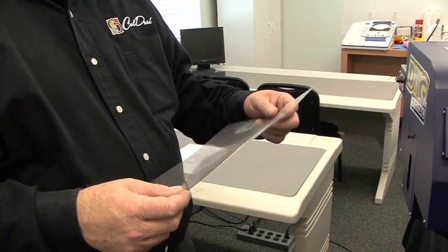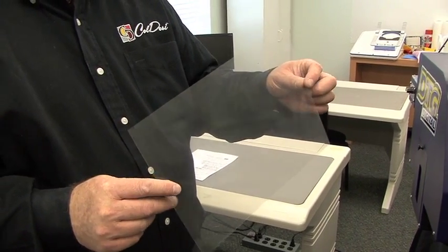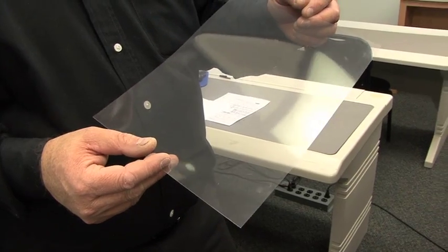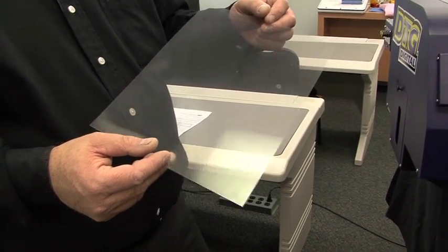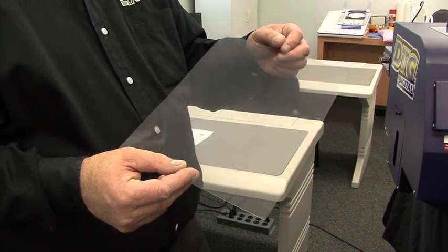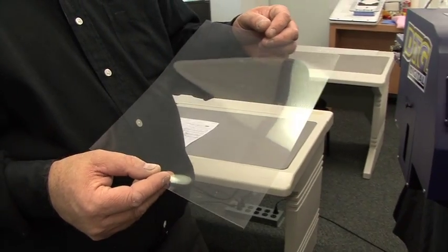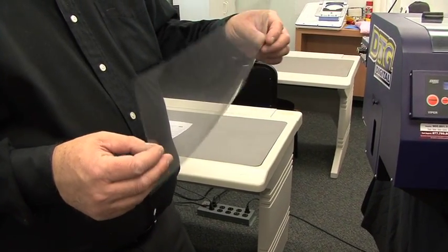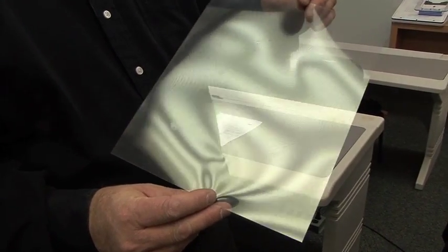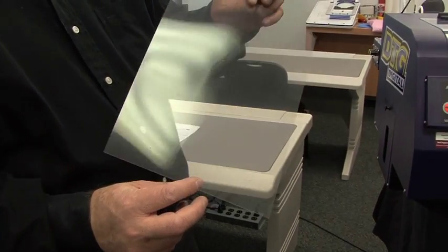In order to do a nozzle check, it's best if this is done on a transparency. The reason we want to do this on a transparency is because if we try and do this on a white piece of paper, you won't see the white because it will blend in with the paper. If you try and do it on colored paper — for example, if you did it on a piece of blue paper — you wouldn't see the cyan ink. These transparencies can be acquired through any supply store such as Staples or Office Max, and they're readily available; it's a simple transparency sheet.